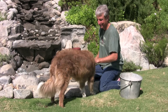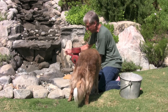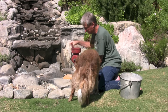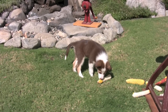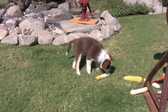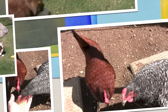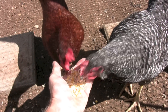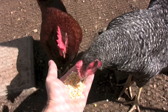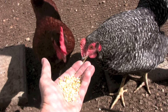Hey. She needs attention. Chickens love the corn. Lucy's the redhead, and Ellie's the black and white bird. Ellie's short for Elvira.